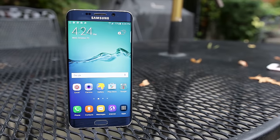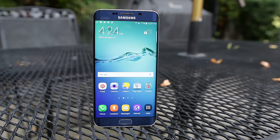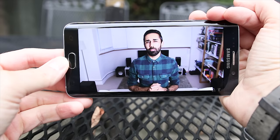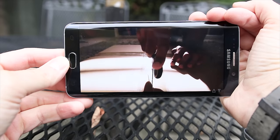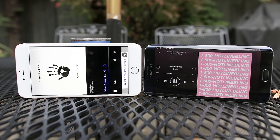But what's a good display without great speakers? Well, you won't find great speakers on either device. Both have placed them on the bottom of the phone, which is better than on the back, but I found myself covering them when playing games or watching movies in landscape mode. The sound quality itself is decent on both phones, but the Galaxy S6 Edge Plus gets louder with more of an echoey sound, while the iPhone didn't get as loud but sounded a little more clean. They're both fairly close in quality and one doesn't really outperform the other.